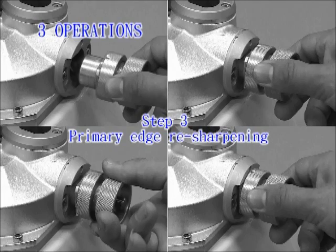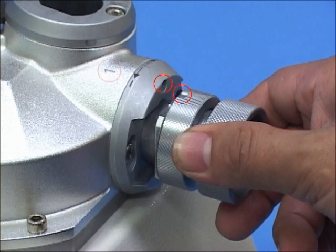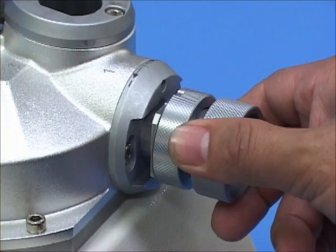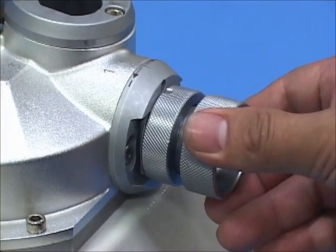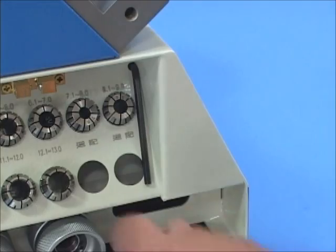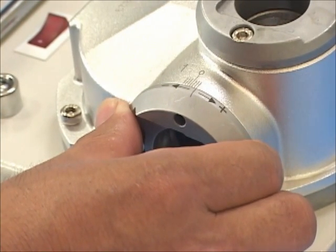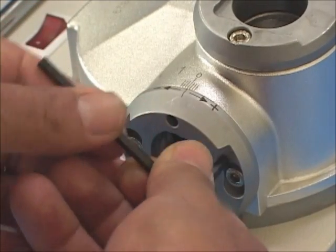Step 3: Primary edge resharpening. Switch on the machine. Point the ER holder at the notch of edge resharpening port 1. Insert the holder into port 1 with a slight push motion for grinding. Take out the holder with the end mill and rotate it clockwise to change to another flute. Repeat until resharpening of all flute edges is complete. If the relief needs to be adjusted, use the provided 4mm hex wrench to loosen the screws in sharpening port 1. Rotate clockwise toward the plus symbol to increase, and counter-clockwise toward the minus symbol to decrease. Tighten after setting the relief.